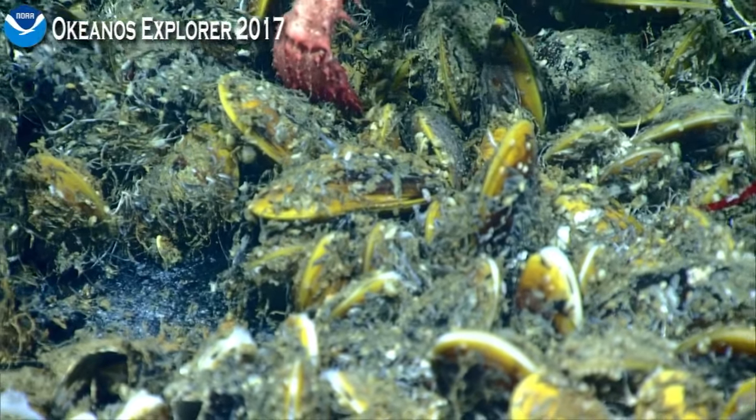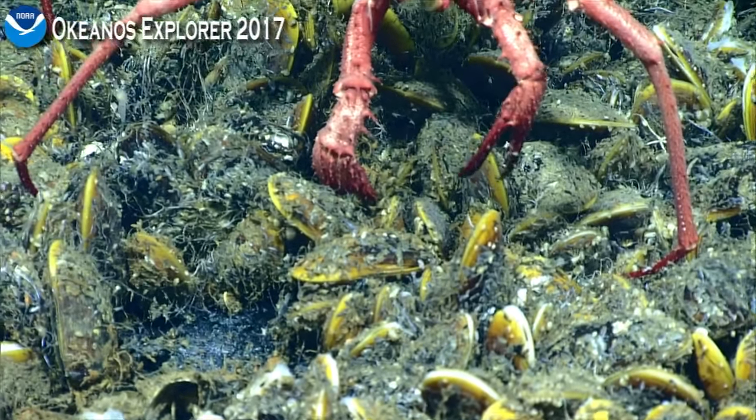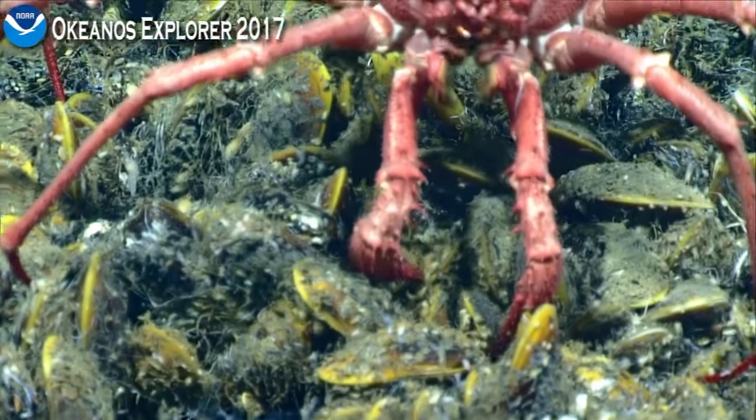Let's see if we can spot what he's eating here. Small pieces of things. Looks like whatever is growing on the mussels.